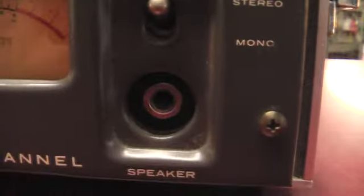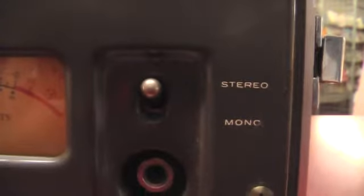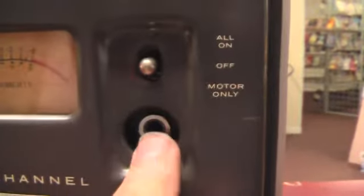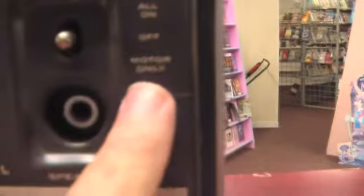You got a stereo and mono switch, though I'm not sure whether that's for the speaker or why you'd want to use that, but there's the option. Up here we got the power switch, and there's the other speaker — left and right speaker outputs. And you got a switch for motor only.